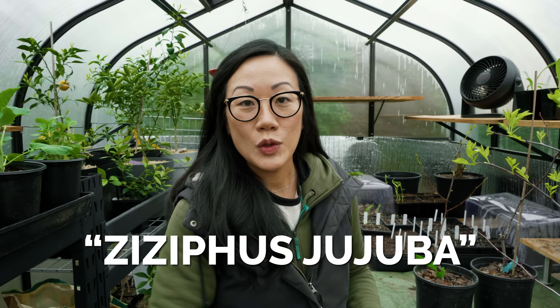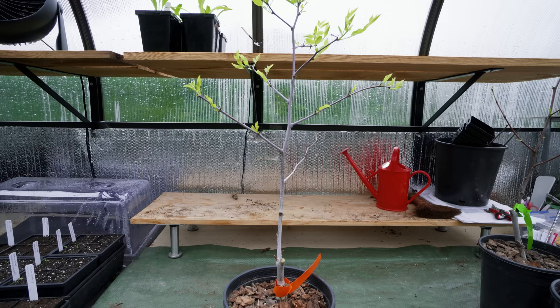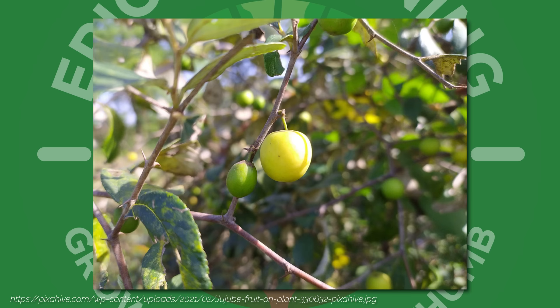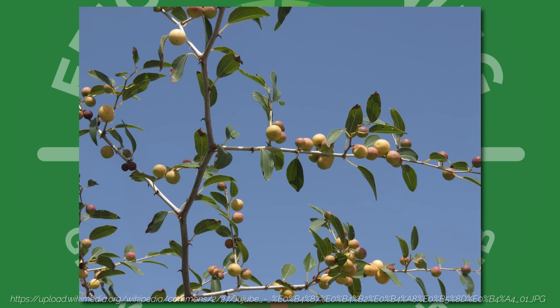Hey, it's Chris and today we are talking about jujubes — Zizyphus jujuba — and how to care for this plant and whether it's a good fit for you, especially if you've been considering it for your own garden. Even though the fruit look like little apples, jujubes don't belong to the Rosaceae family, which is the family that gives us pears, cherries, and apples.